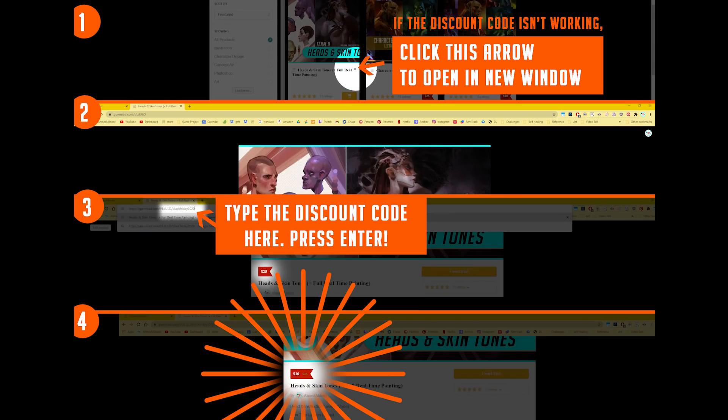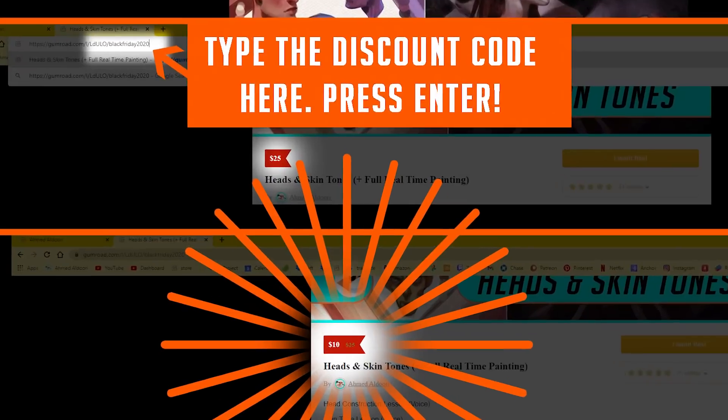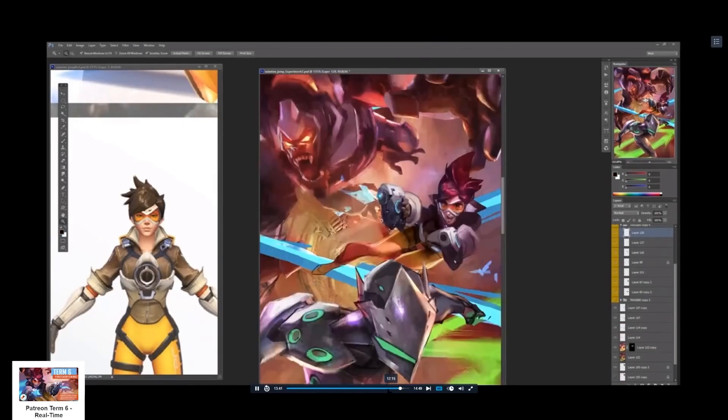Use the code — the code will be 'blackfriday2020', the link is in the description. I don't feel like renaming it to Cyber Monday. By the way, if the discount code is not working, follow these steps: click the arrow to open a new window, type in the discount code in the URL, then press enter — that should apply the discount to the price. Then add it to the cart, and that should fix things.